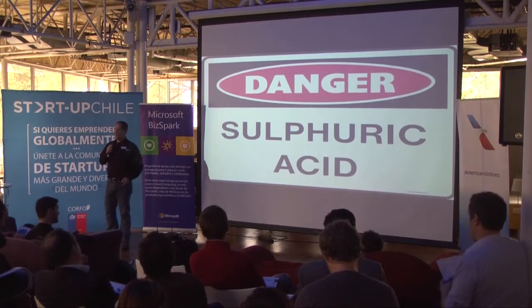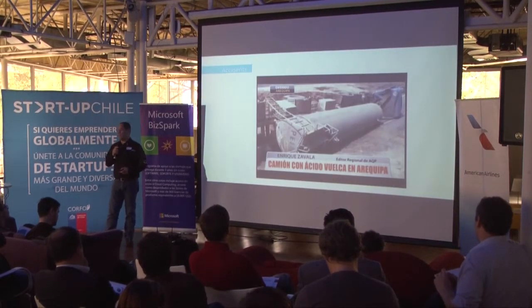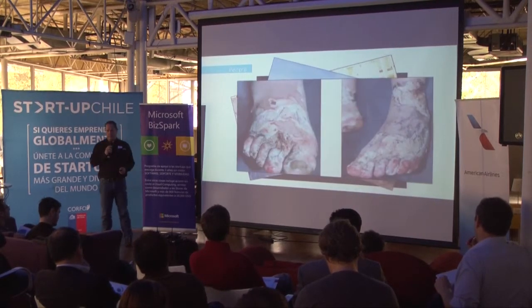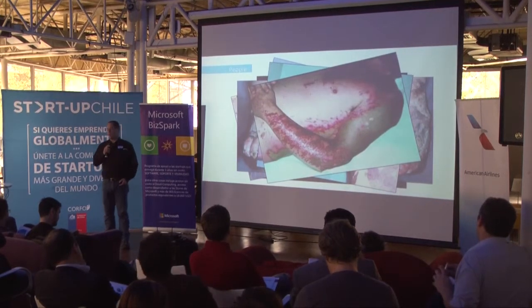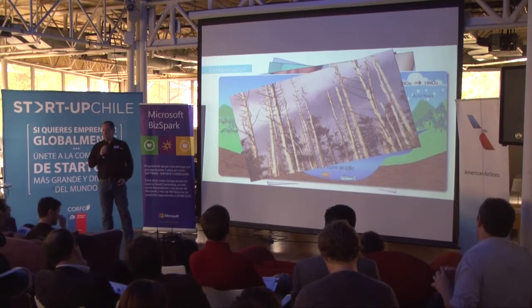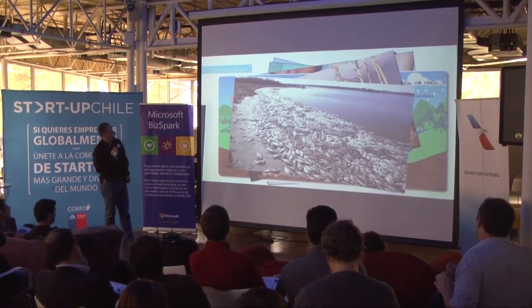I would like to show you what happened with the use of sulfuric acid in agriculture. There are accidents — accidents always involve people. People get burned by acid spills. There is also contamination, acid rain, deforestation. Soil and fresh water is contaminated.